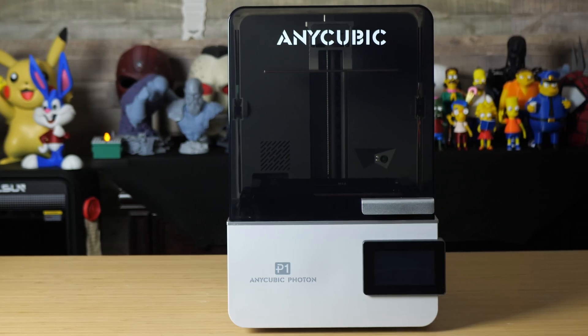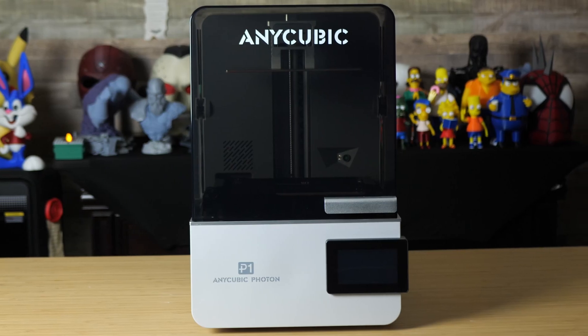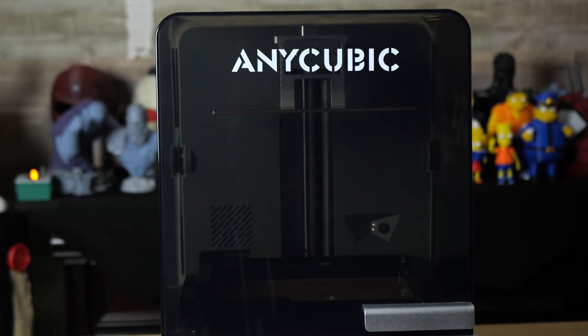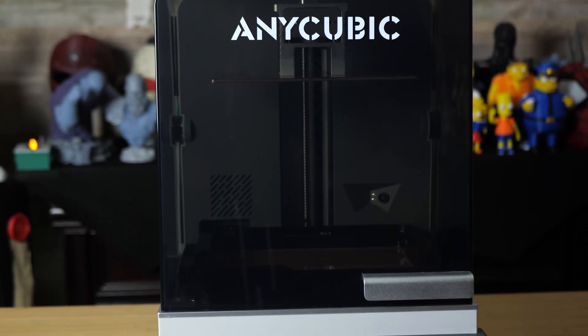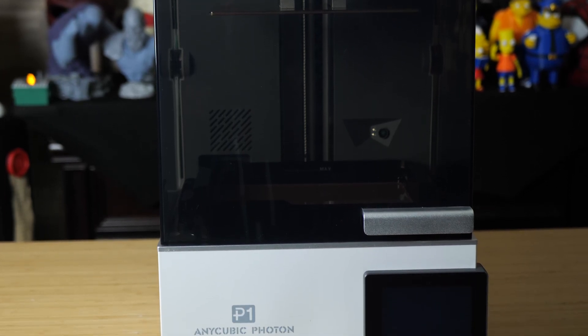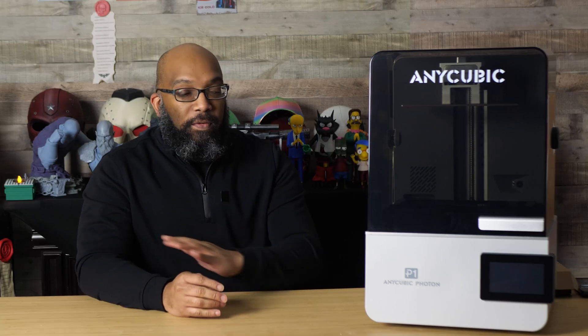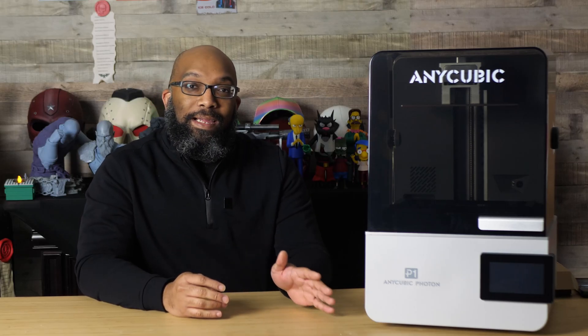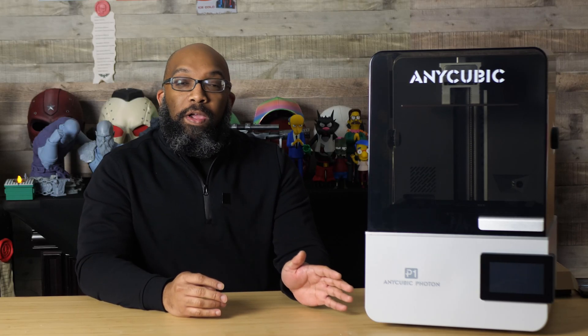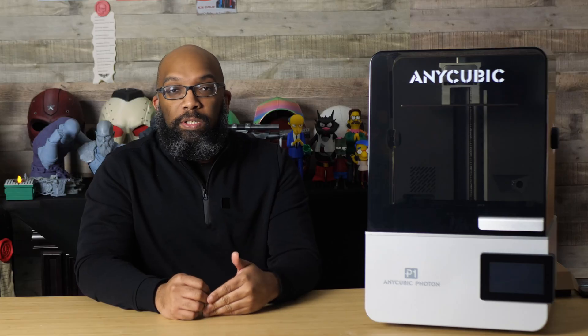This video is not going to be a review of this printer because I only had it for a handful of days. I'm going to show you what it's like to unbox it, what the initial setup process is like, as well as go over some details about this printer that you may or may not be aware of. If you find yourself interested in picking up this printer, they are currently taking deposits, and I'll leave a link in the description.